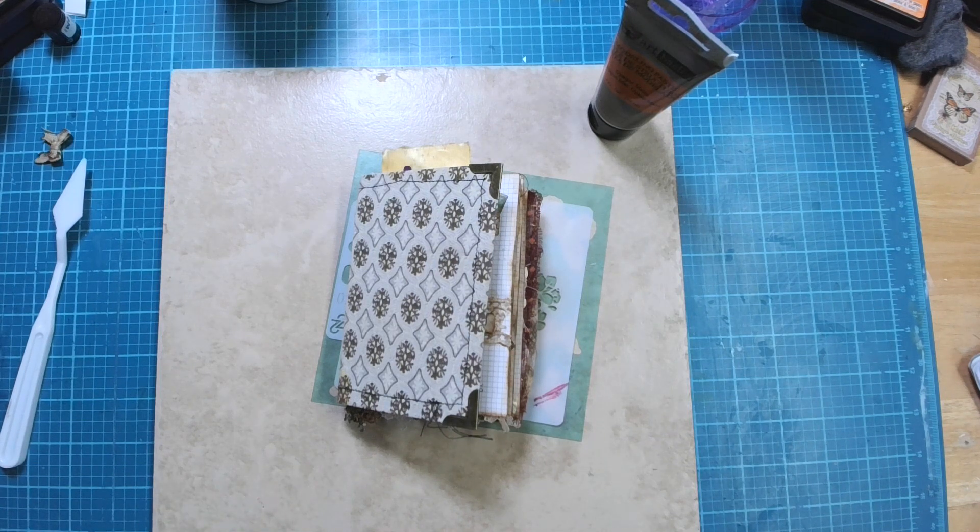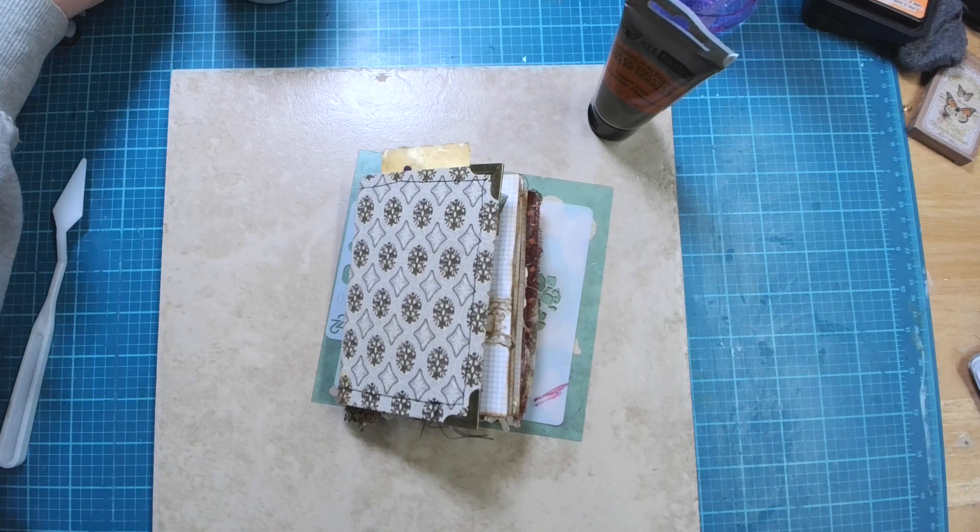Hello friends, Cheryl here with Inked Pulp, and we're back with another Junk Journal January.